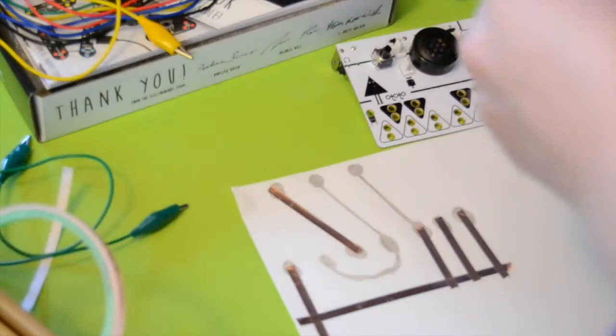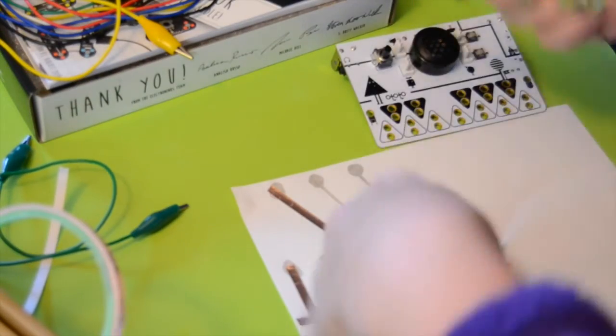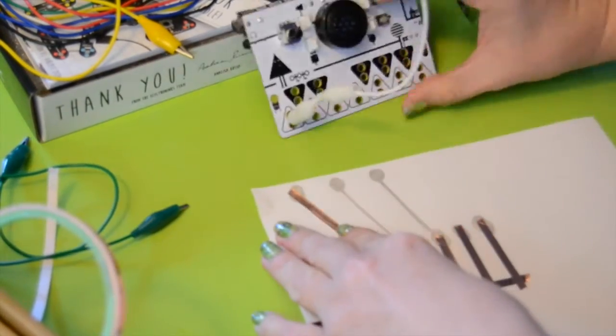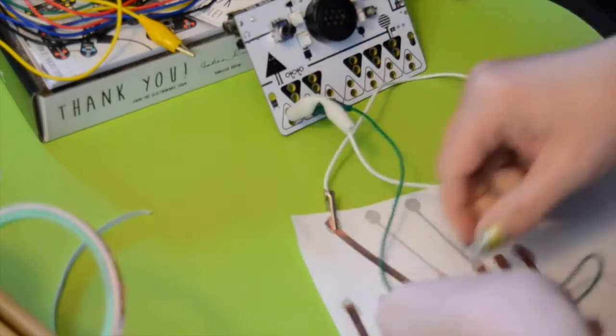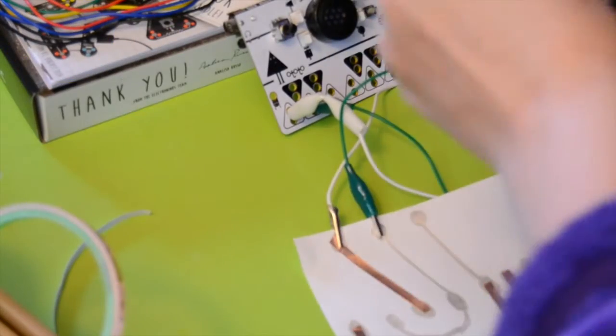I'm going to take my alligator clips and get those set up. Here's my 1, and here's my 2, and here's my 3. Now I should be able to just run my finger over the buttons in sequence and play the first part of Mary Had a Little Lamb.